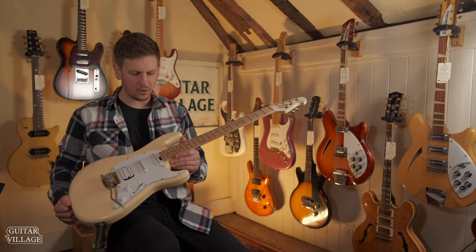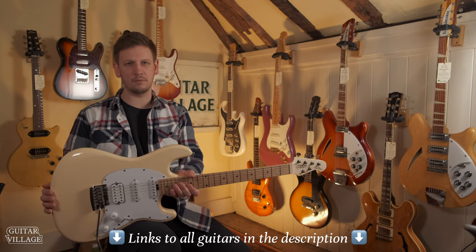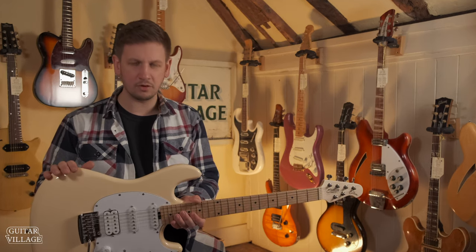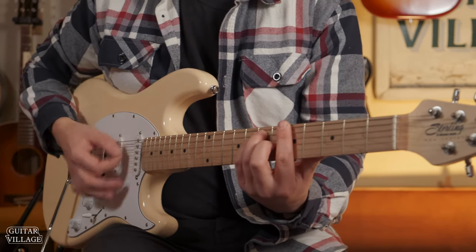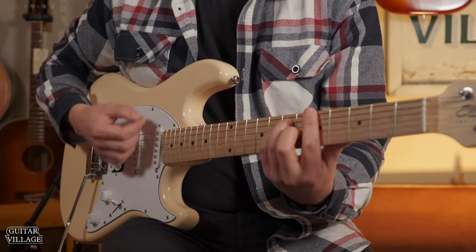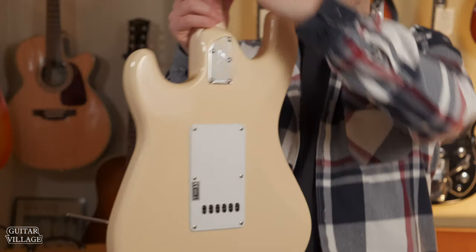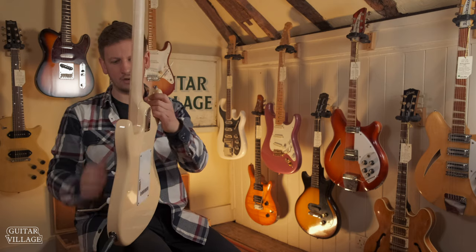Here we have a Sterling by Music Man Cutlass CT30. This is by far the cheapest guitar in our HSS shootout at £379. With that price point in mind, you might be thinking of looking at a Squier, maybe one of the high-end ones for that price. I think personally in terms of the quality, I would compare it more to one of the Mexican Fenders, but it will save you a load of money. It is very stripped back — no frills — but it does have this very cool and unique heel contour on the back. The body feels a bit thinner, and with the contour there you can really reach the last few frets super easy.